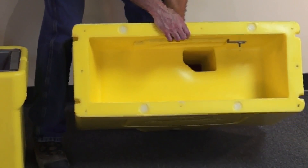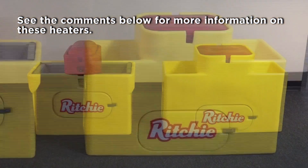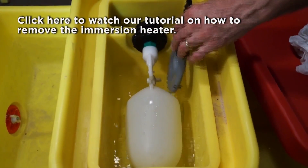The Watermatic series utilizes an immersion heater and a self-regulating heat cable to keep the unit from freezing in cold climates. The immersion heater has an internal thermostat to control the temperature of the trough water, and it will heat from the valve chamber out into the trough. So as an animal drinks, that warm water from the valve chamber is going to come out into the trough. The immersion heater will need to be removed every spring and reinstalled in the fall.